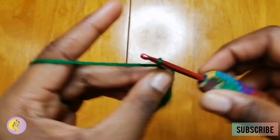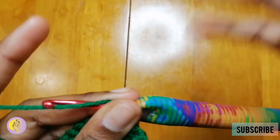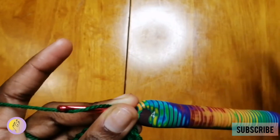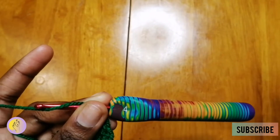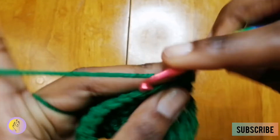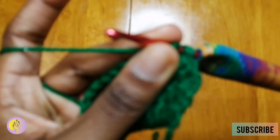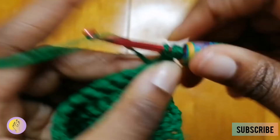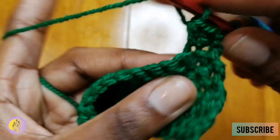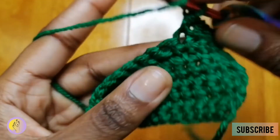Once again we're going to start with one chain. What I find with chaining one — I just like how it looks. The traditional way of doing it is starting off with a chain of two, and for double crochet the traditional way would be starting with a chain of three, but I like to do just one chain. So in the same stitch: chain one, yarn over, insert in the same stitch, pull through — never pull through three — yarn over, pull through three.